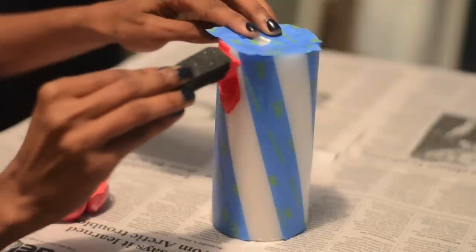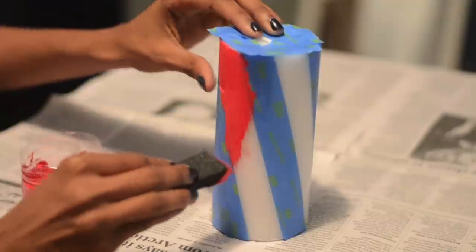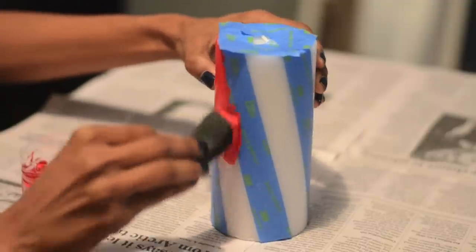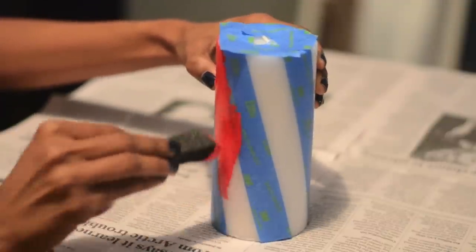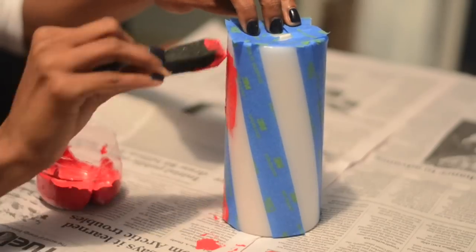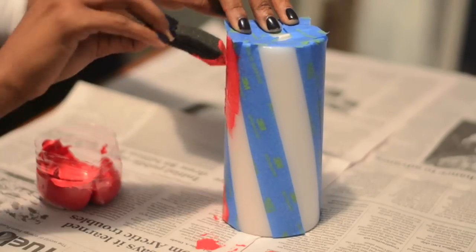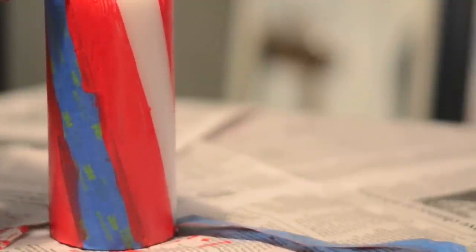I used a foam brush because it gave me a much smoother, more even layer, and I'm also not going to wait as long for the paint to dry this time. Time for the moment of truth — I got much cleaner lines this time. But if you're super picky like me, you'll want to remove little mistakes, and I'll show you how in a second.